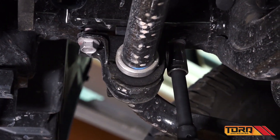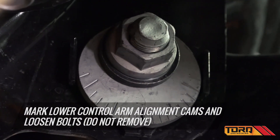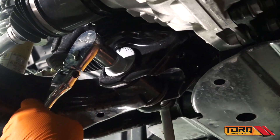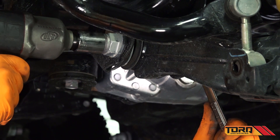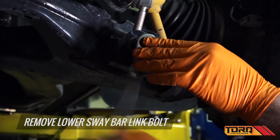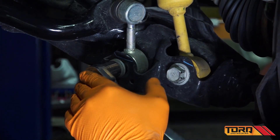Now it's time to remove the front strut assembly. Mark the lower control arm alignment cams and loosen the bolts, but do not remove them. Remove the lower sway bar link bolt.